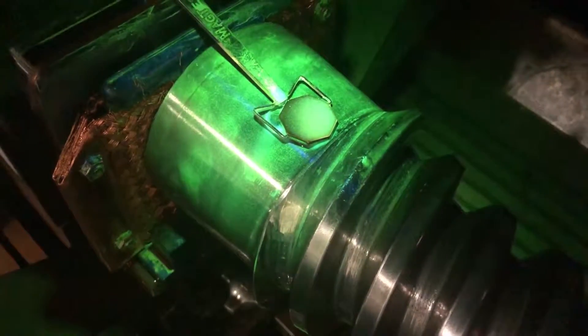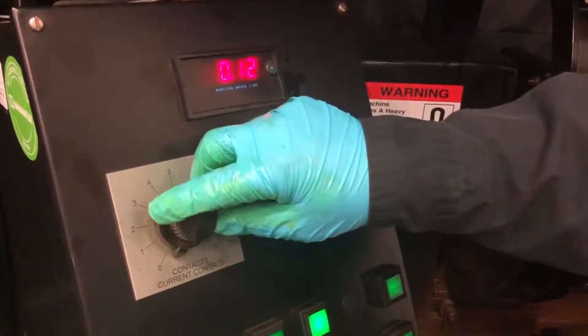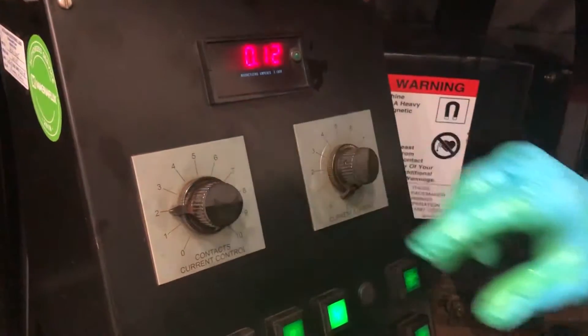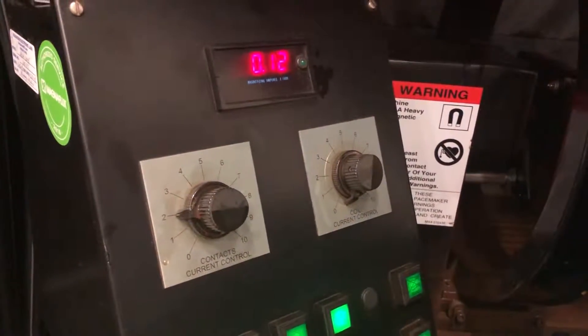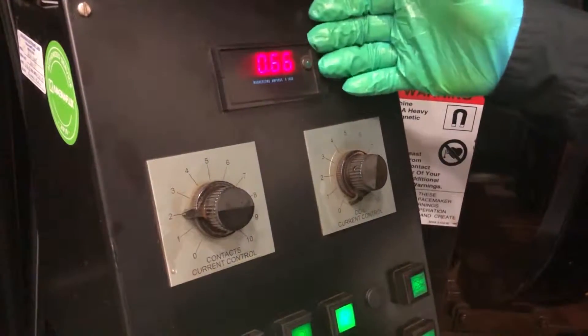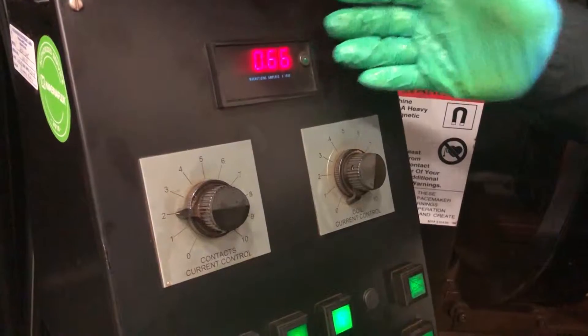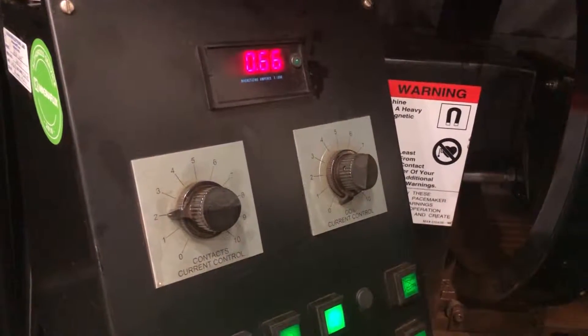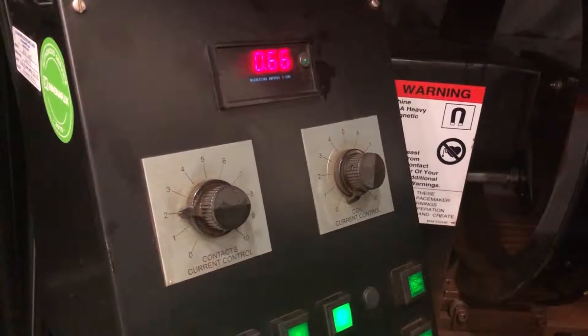As we can see, none of the lines are visible — we do not have sufficient current to generate a circular field. The initial current setting of two on the dial gave us approximately six hundred and sixty amps of DC current going through the part, which was not sufficient to generate a circular field in the part so that the flaw detector showed the lines.